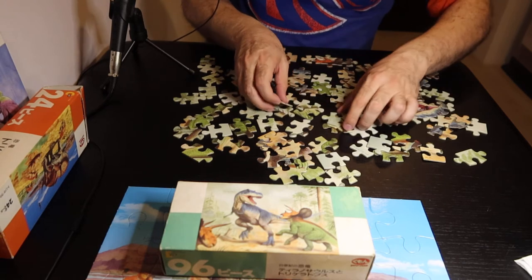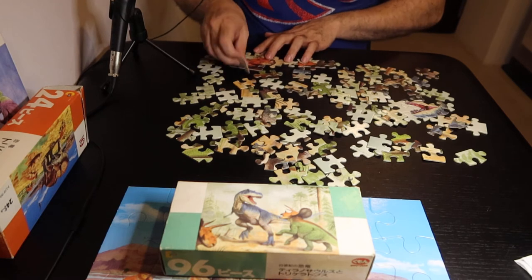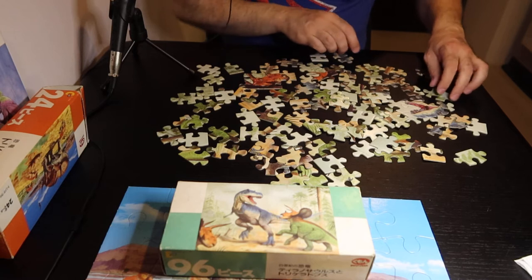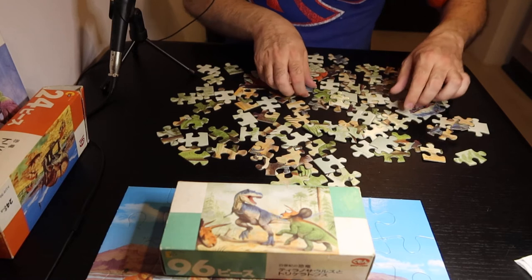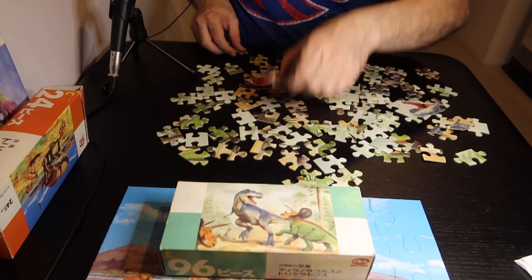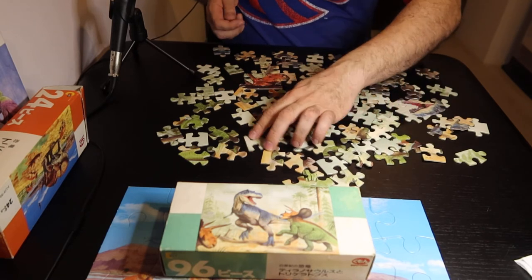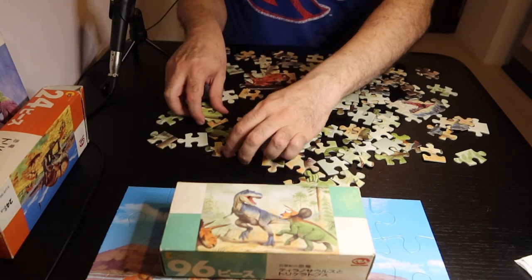Interesting. So the next most interesting color is blue — and that's the Tyrannosaurus Rex. And the stegosaurus is green, the trees are green. I guess I can separate out the stegosaurus from the other stuff too. And so far this is a pretty interesting puzzle.